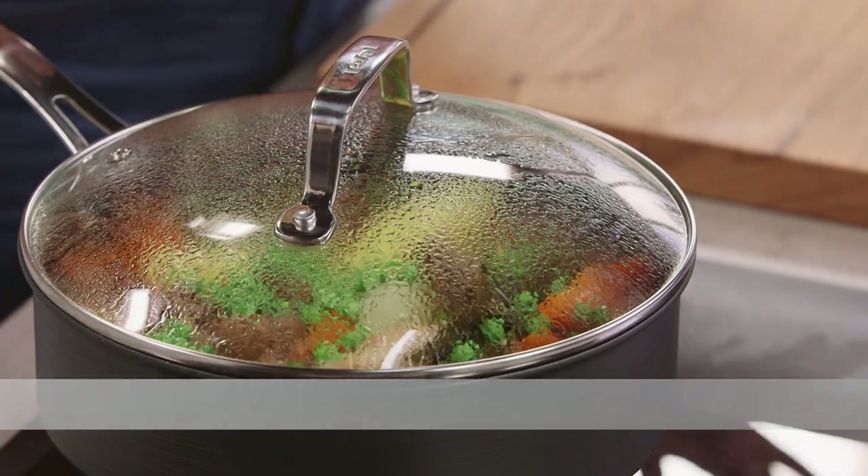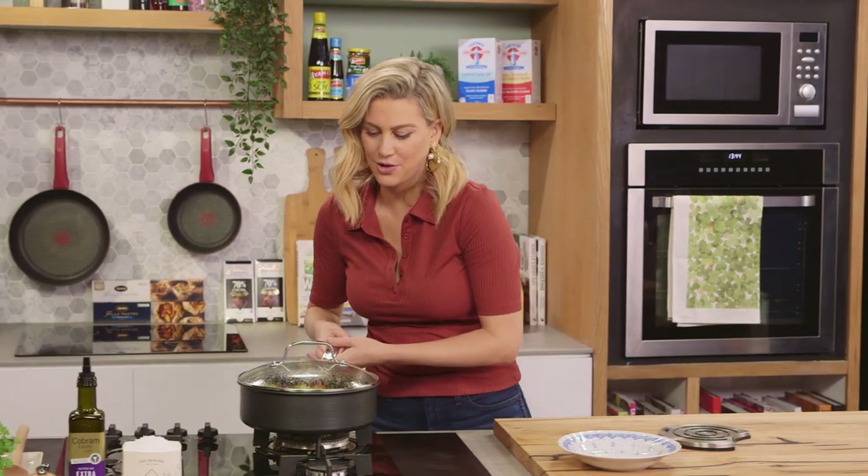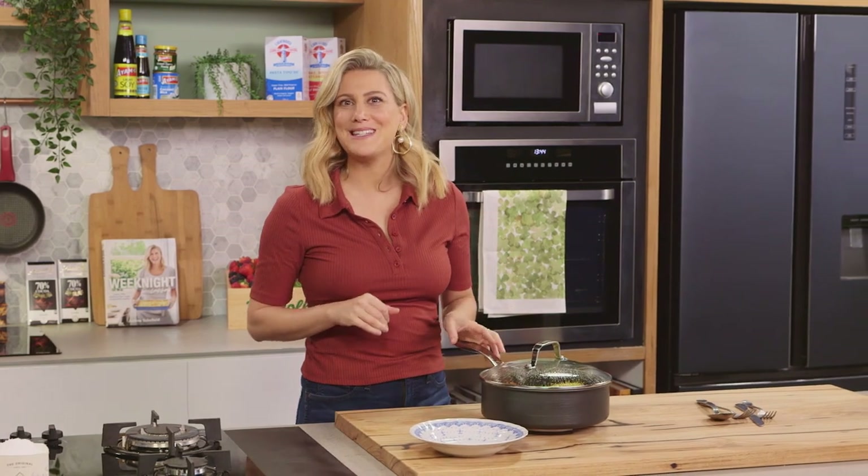I added the peas about three minutes ago — you just want to warm them through. I want to keep their vibrant colour, and that's it. This stew is ready to go.